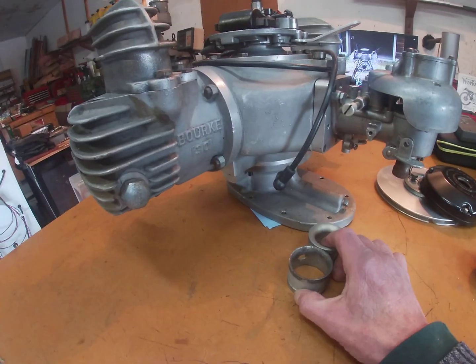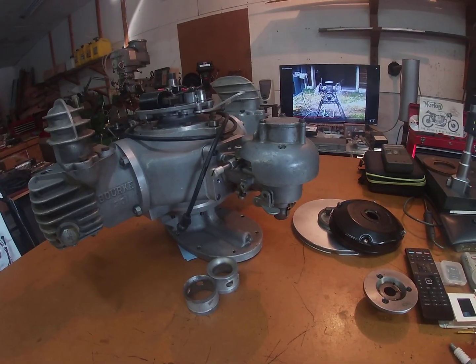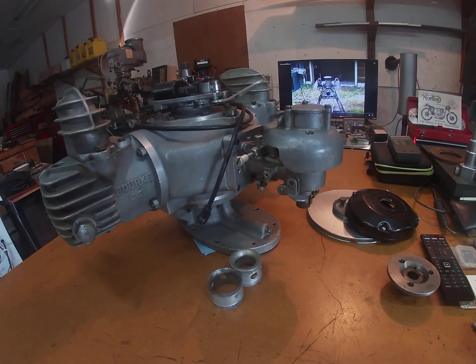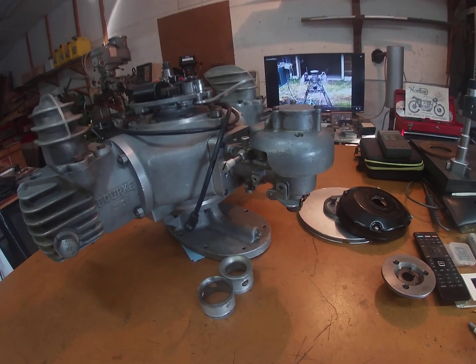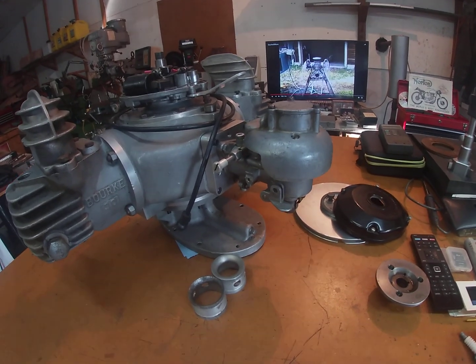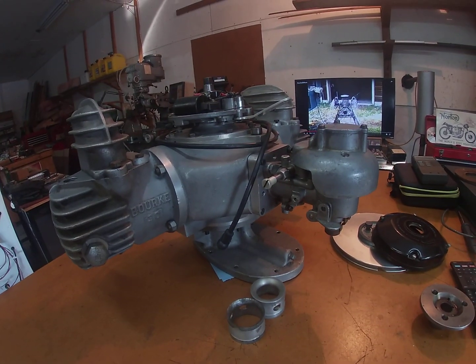I couldn't figure out what they were for at first, but after I began to run it, I began to realize that Russ was experimenting with the mixtures too. He did say this satisfied all of the requirements, but today these carburetors — you just won't find any anywhere. They're replaced with modern-day CV carbs, which are very efficient, although what this really needs is fuel injection.